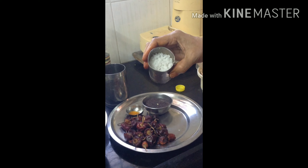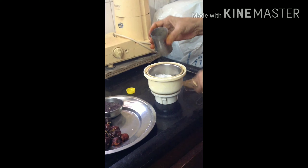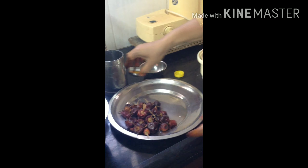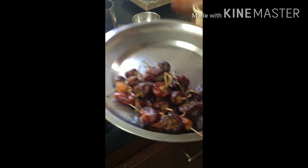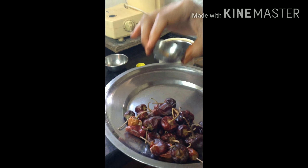Add 1 cup of flour coat at once. Take 2 cups of flour, 2 grams of flour, add 1 cup of flour. After adding the flour, mix it into a nice paste.